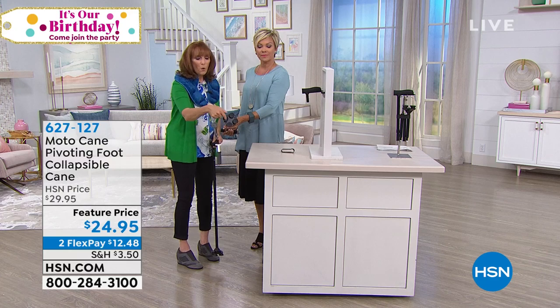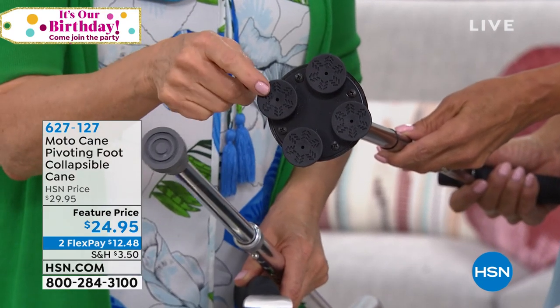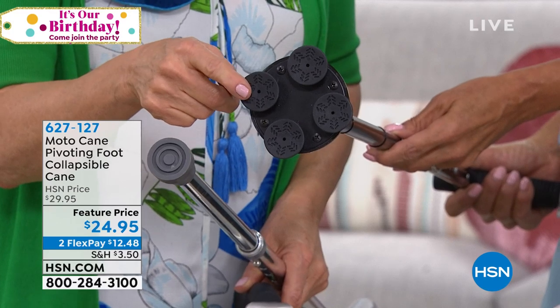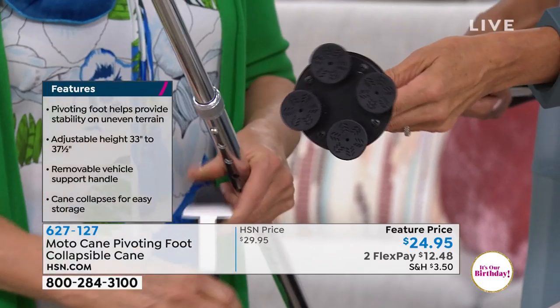The Moto Cane has four points of contact and they're grooved. So whatever terrain you're on — this is all terrain. Doesn't matter if it's gravel, rocks, cement, grass, or rain. This grabs the ground with four points of contact and makes you feel secure.